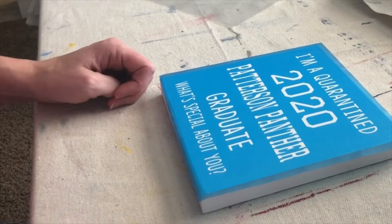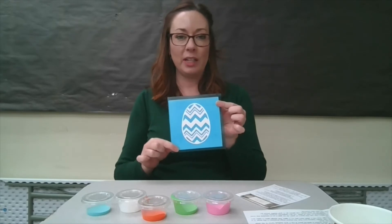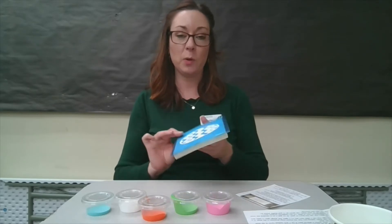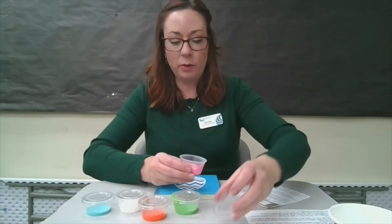Once you've got your stencil applied to your wood, it should look like this. Now we're going to go ahead and start painting. We recommend that you do two thin coats of paint and let the first coat dry before you apply the second coat. I'm going to go ahead and start with pink — and again, you have a variety of colors, you can paint whatever colors you'd like.